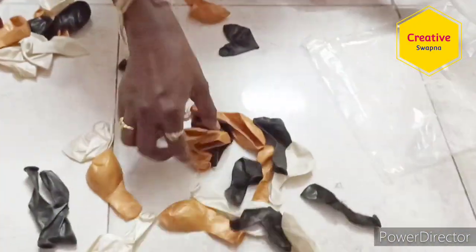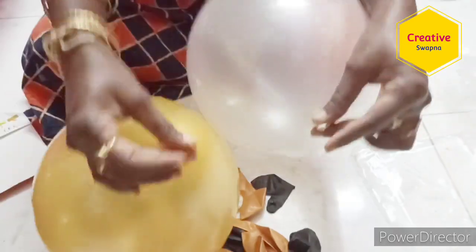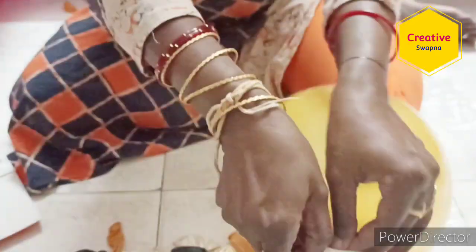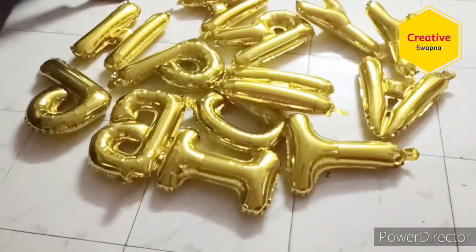Next, 50 pieces of metallic balloons — gold, black, and white color. The quality is very good; they are very strong. Here I am using only a few balloons, but you can decorate with more balloons and use all of them.